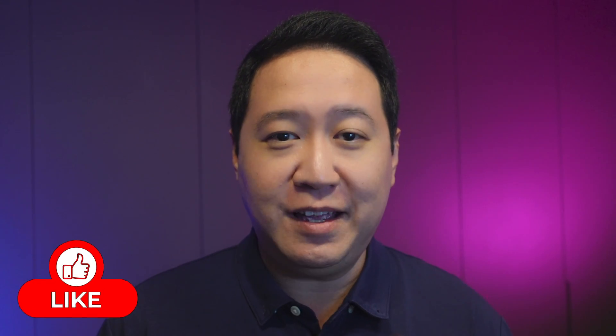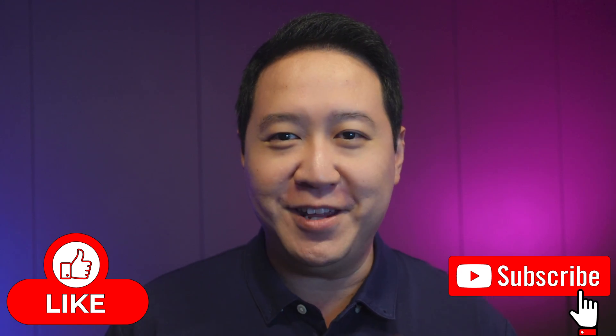And with that, we conclude this episode of Did You Know. I'm Tim. Thanks for watching — be sure to like and subscribe and I'll see you in the next one.